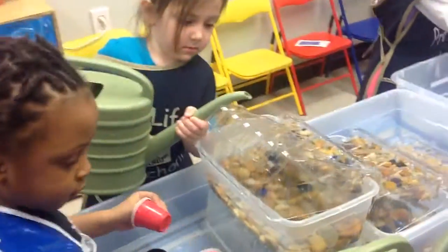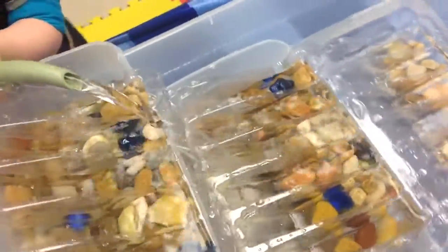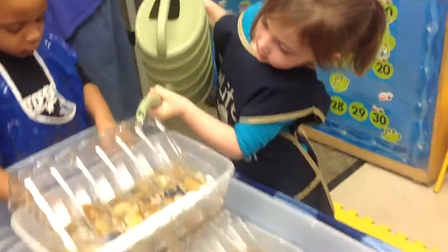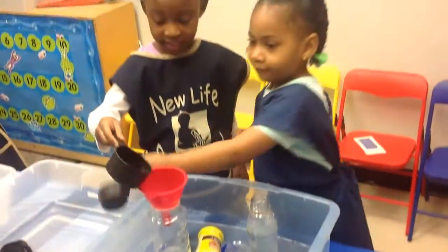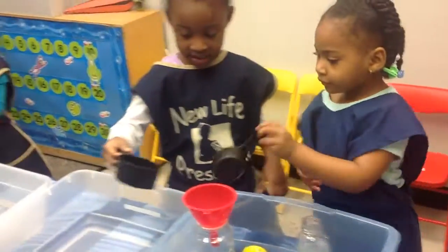And over here, we've got a waterfall. Wow, good job. What are you all doing? We caught it! Are you filling the bottles? Very nice.